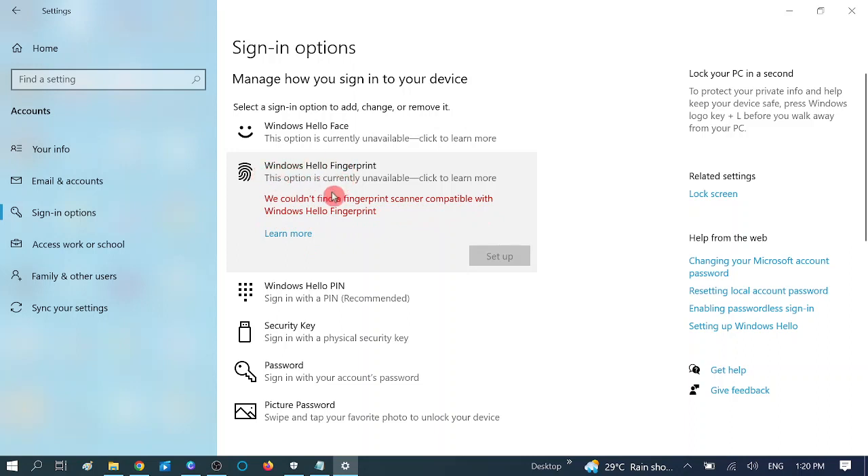I will show you five steps how you can resolve this issue easily, so stay with us. I have categorized this video in two parts: for those who are doing the Windows Hello fingerprint setup for the first time, and the second category is for users who have already enabled this service.